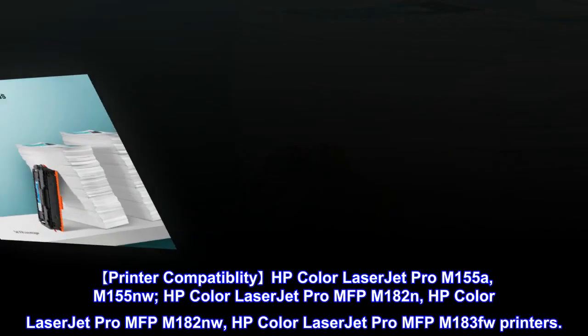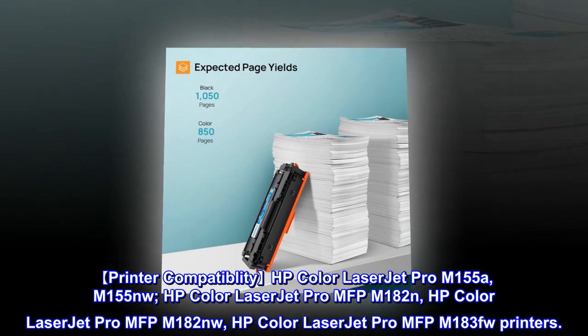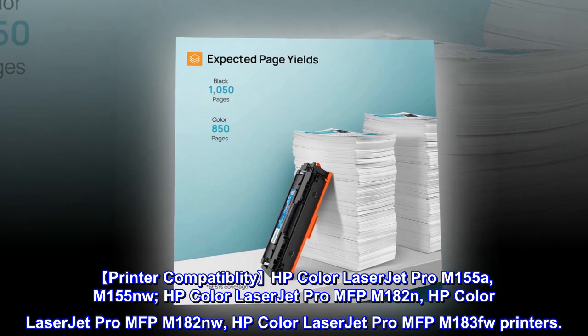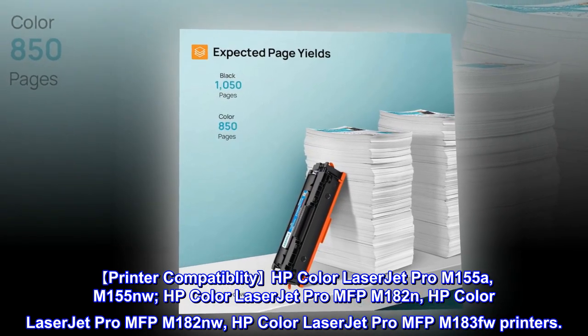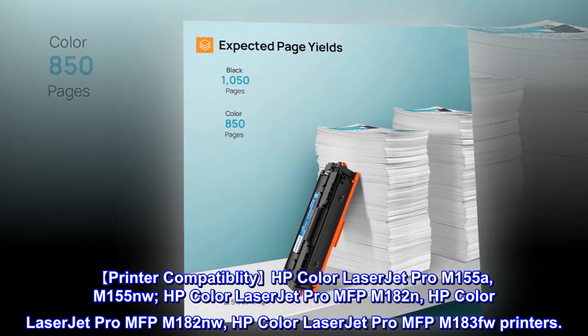Printer compatibility: HP Color LaserJet Pro M155A, M155NW; HP Color LaserJet Pro MFP M182N; HP Color LaserJet Pro MFP M182NW; HP Color LaserJet Pro MFP M183FW printers.